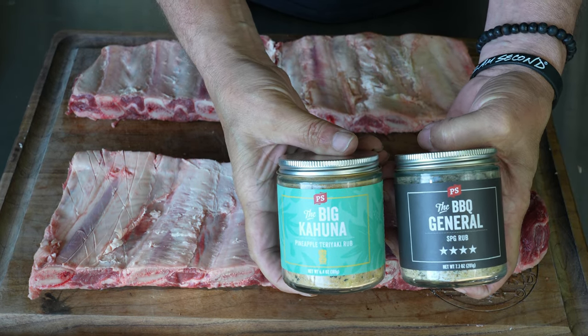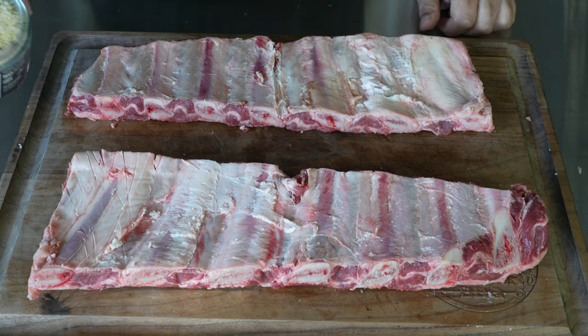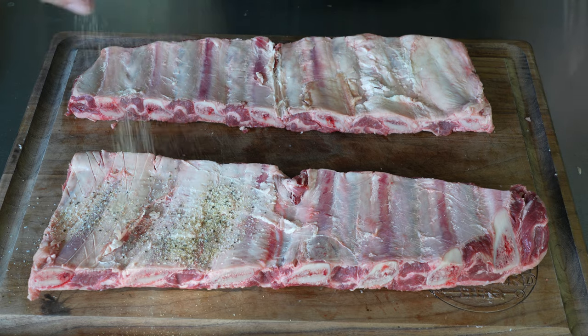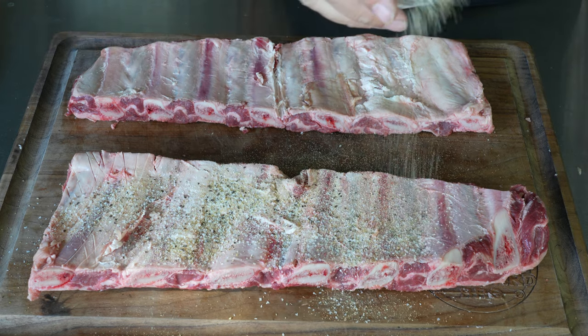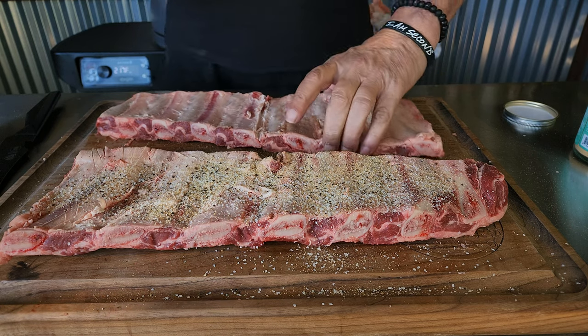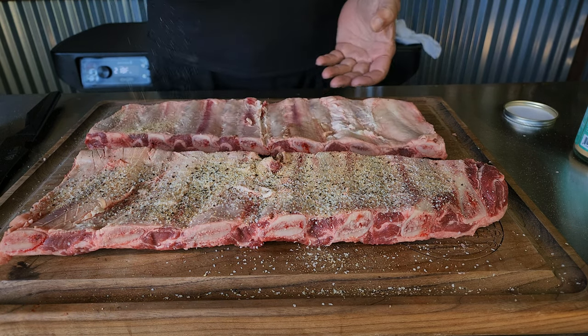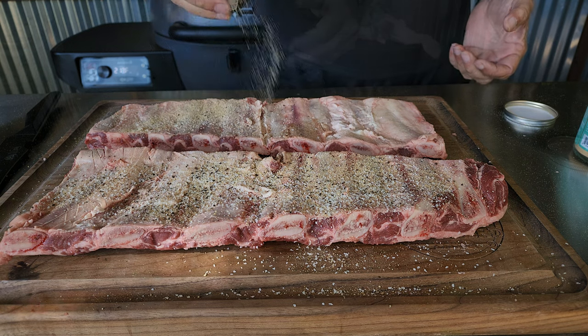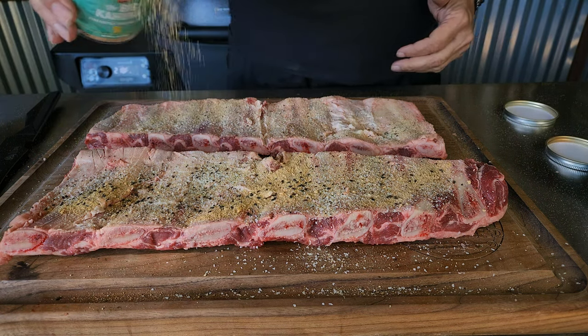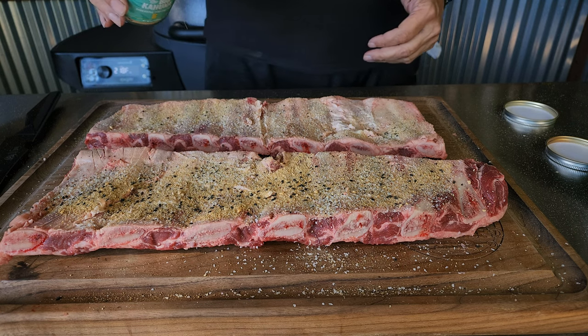The first rub I'm going to apply is our base — salt, pepper, garlic — the barbecue general. I'll get a nice rub down, starting on the back, then flip them over to the front. It's a little windy in the shack so I definitely have to play the wind.